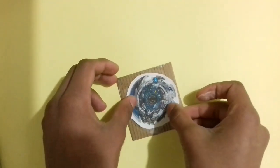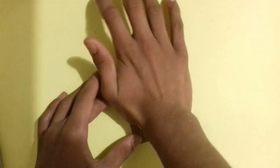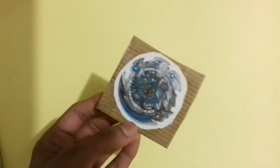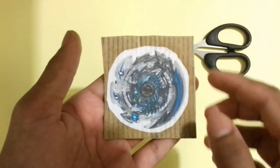Now rub it a little and stick it perfectly. Now let it dry for five minutes.